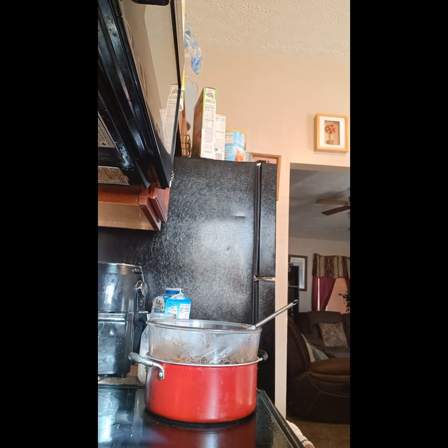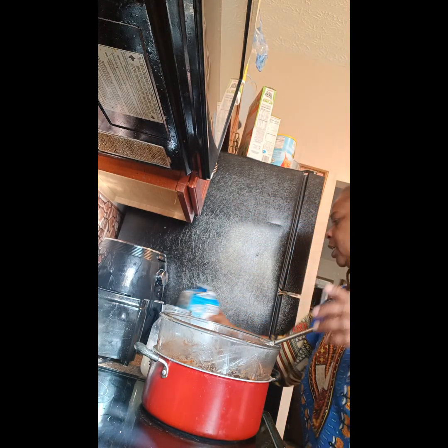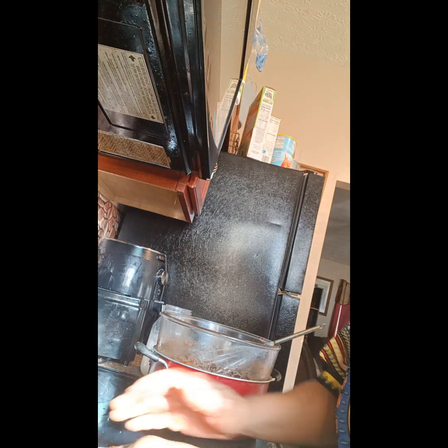Okay y'all, I already done crushed the almonds up because it was making too much noise. I got some coconut — let me take it out of the bag. I got the yeast y'all. I'm gonna make some homemade pizza today. Let me put this almond milk back and y'all let's start on these strawberries, see how they turn out. This is my first time doing it.